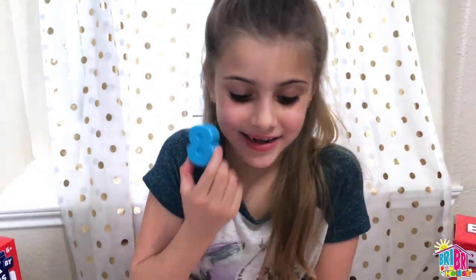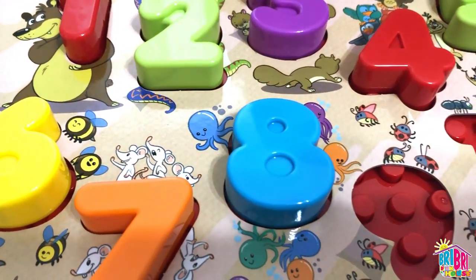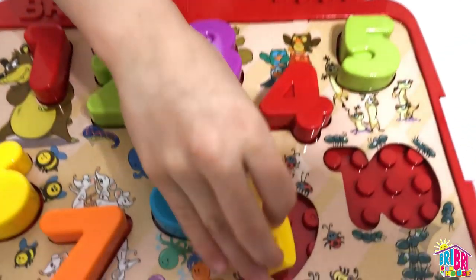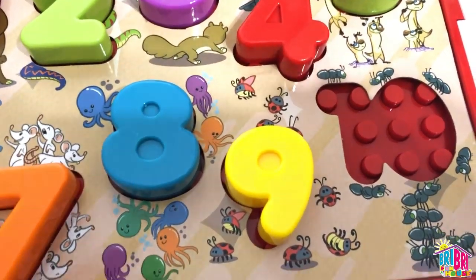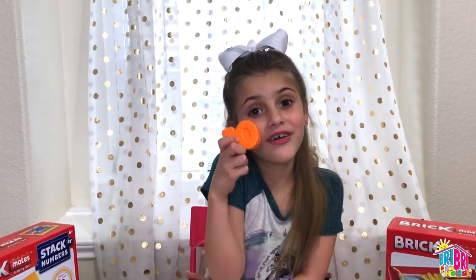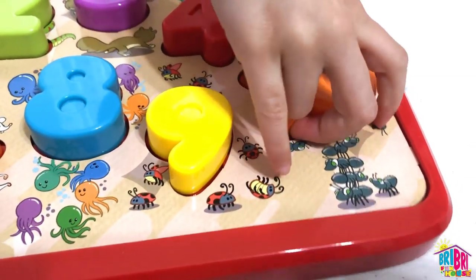8 — blue 8 — azul. Two more numbers, guys. 9 is yellow — amarillo. Last one is 10, and it's orange — naranja.